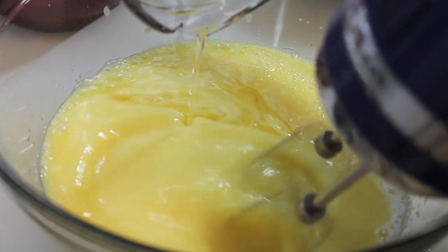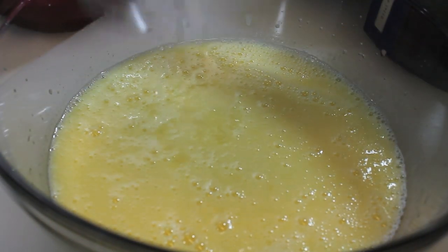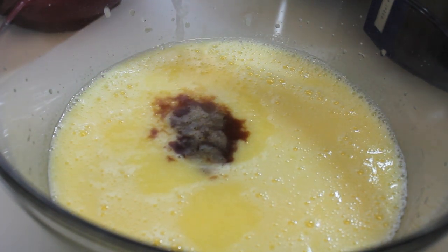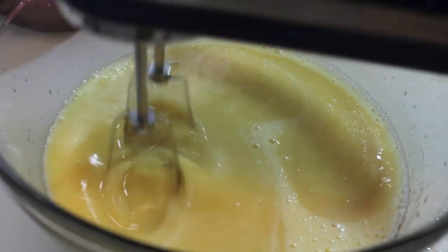Let's add in some vegetable oil at this time. Now I'm going to add in a couple tablespoons of lemon juice, and I will also be adding some vanilla extract. So I'm going to grab my handheld mixer and make sure all of my wet ingredients are well combined throughout this bowl.